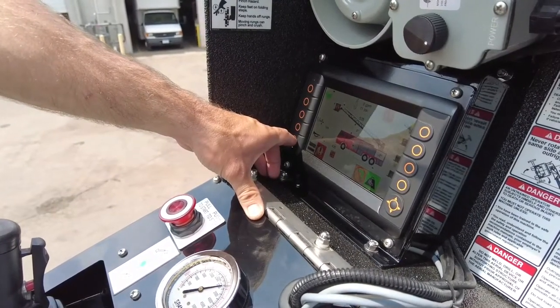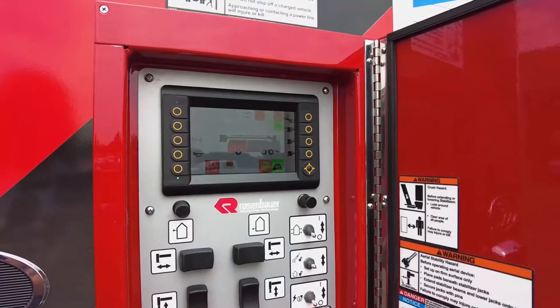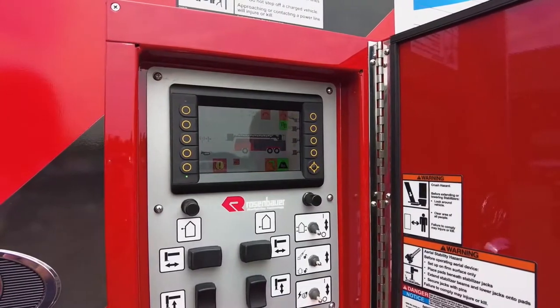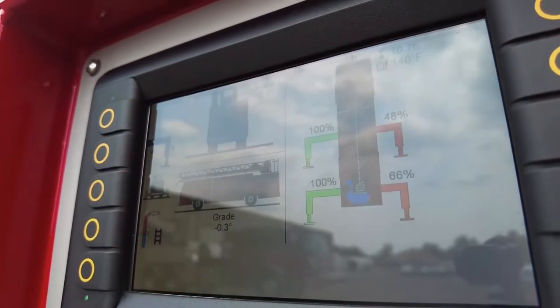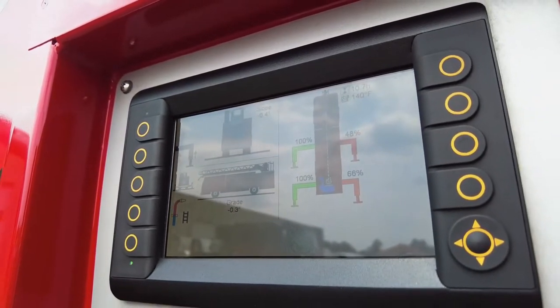Almost 10 years ago, Rosenbauer America introduced the smart aerial screen to the fire industry. We believe the information displayed and reduced wiring on the pedestal gives firefighters more information to get the job done faster, and also reduces the amount of switches and wiring issues on the pedestal or in the basket.